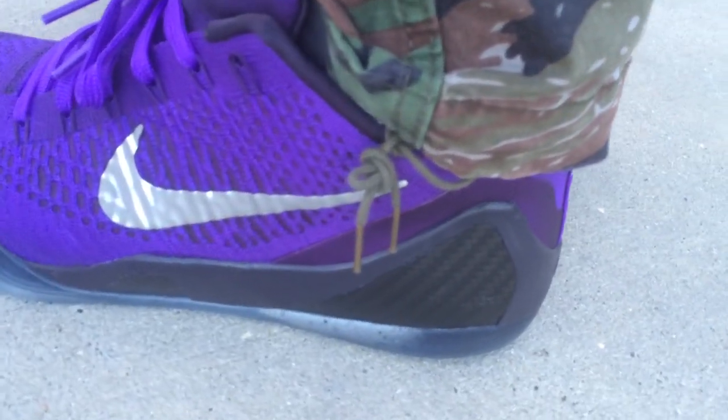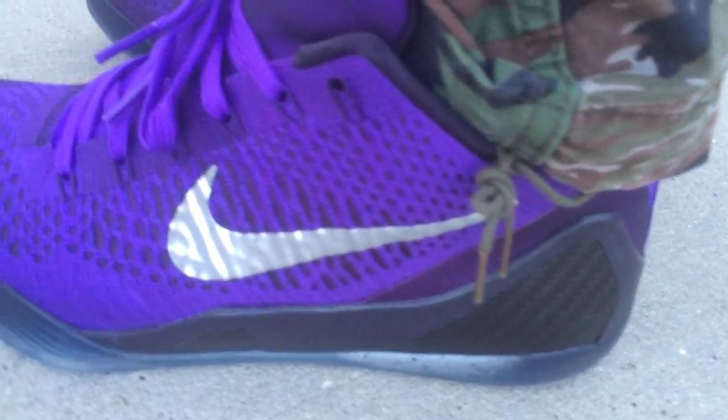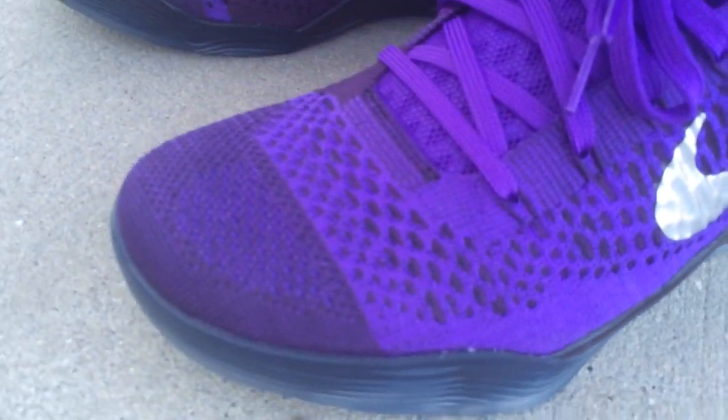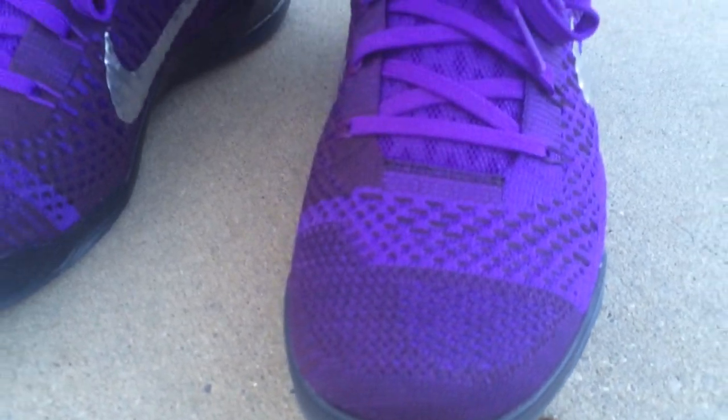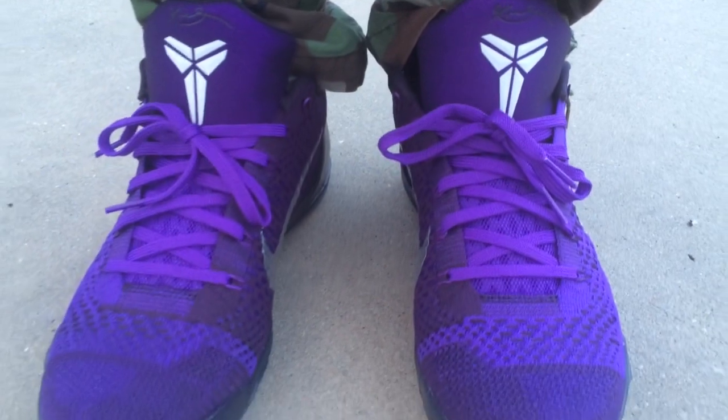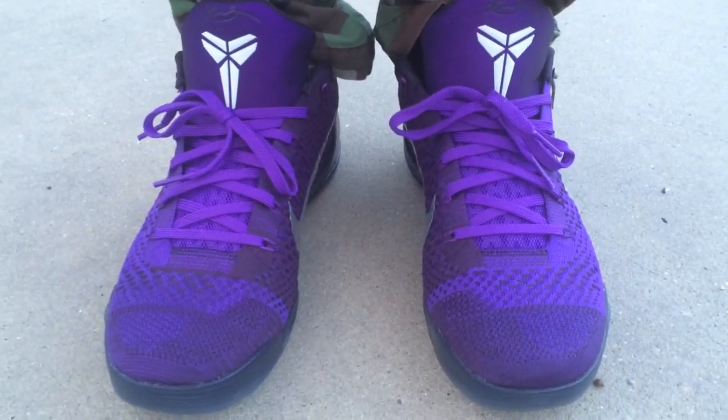They have a translucent bottom, so it's like you're walking on the moon — a nod to the Moonwalker and MJ. The material on this shoe is made out of flyknit, kind of like the elites.